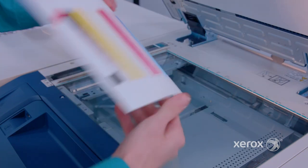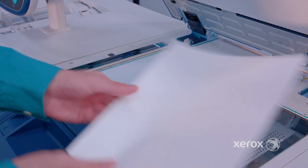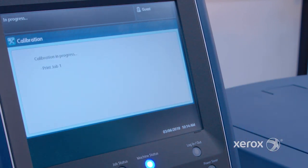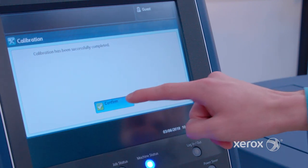Place the document on the glass. Note that the magenta is on the left side of the glass. Add a few sheets behind the calibration sheet to block out any extra light, and press start. A message will appear on the screen: calibration has been successfully completed. Press confirm.